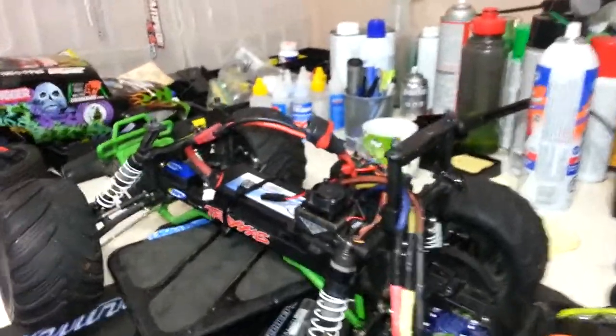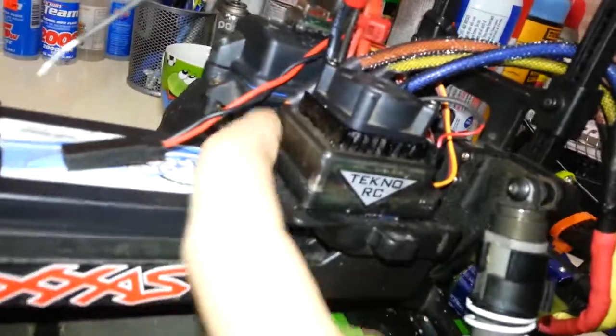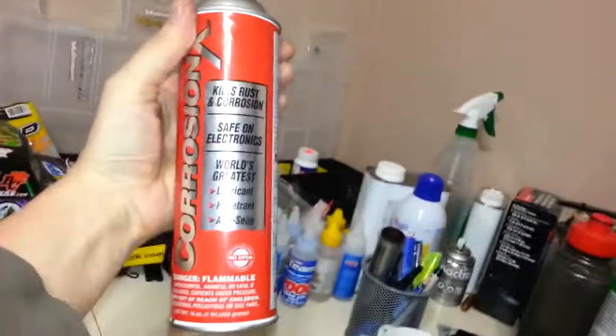The only beef I kind of had is the case, but it was my own fault. I didn't have a body on the truck, I flipped over, and I smashed it right on the side of the case, and it actually did break it. I glued it all back together, but still a bit of a pain. I did waterproof it — I opened it all up and used Corrosion X, which works really, really well.